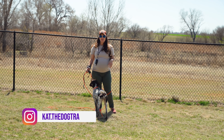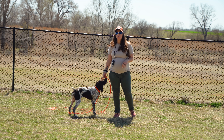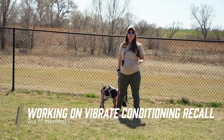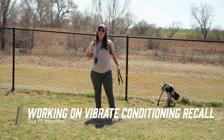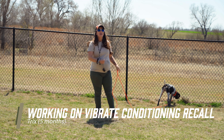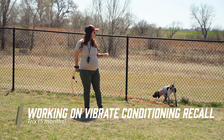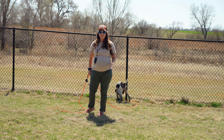Hey guys, Kat here from Standing Stone and I have Trix with us today. She is five months old. If you've been following along with her previous videos, you've probably seen that we already worked on some collar conditioning — to a dog bed and to a kennel. It has made our lives so much easier having her well-behaved and able to stay on a place in the house, and we've worked on that solidly over the last few weeks. She is doing an exceptional job.